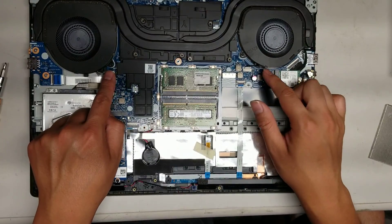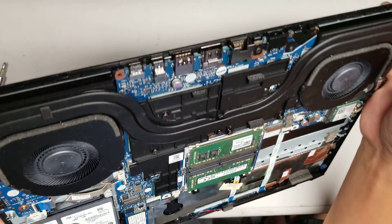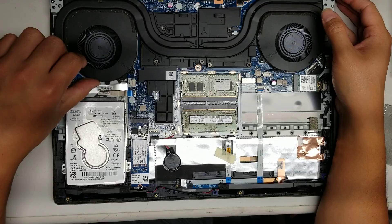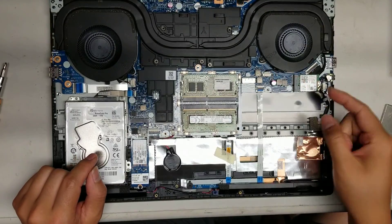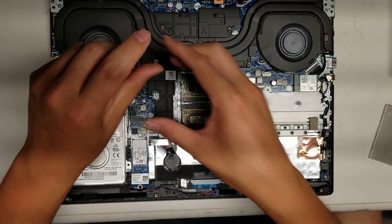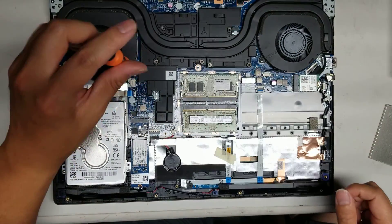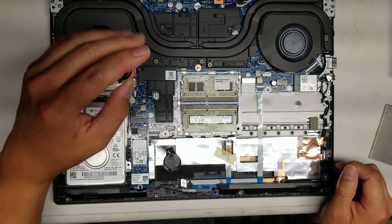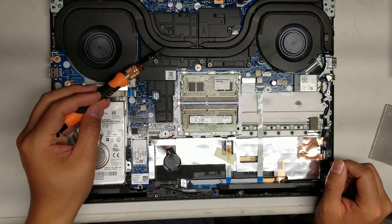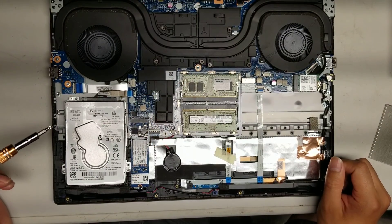You've also got the two fans here. It looks like to take the fans out you'd have to take the heat sink out — that one screw isn't holding just the fan, it's the whole heat sink, so you'd have to take the whole heat sink out to get to the fan. Basically there's the GPU under here and the CPU under here. They're both soldered to the board, so you can't really change them or upgrade them.